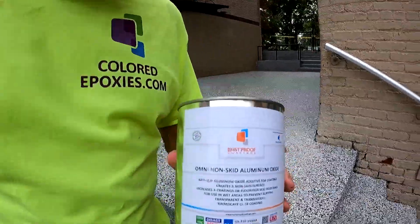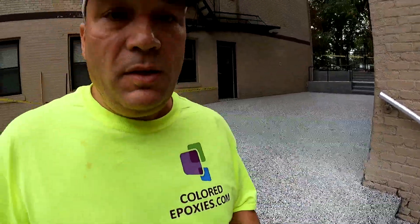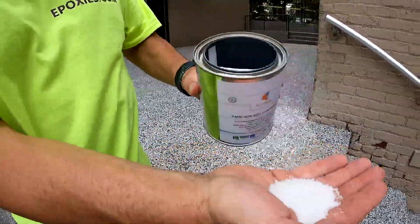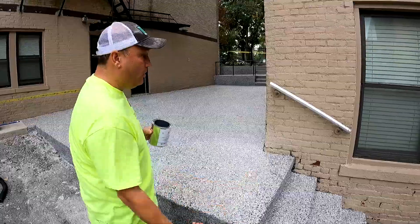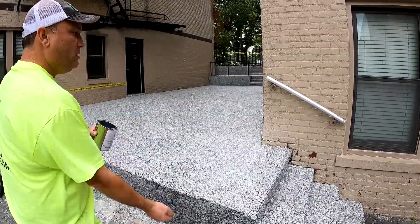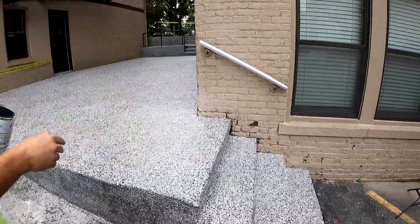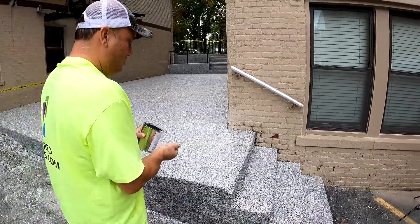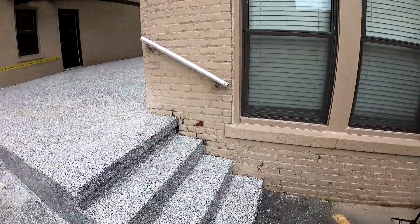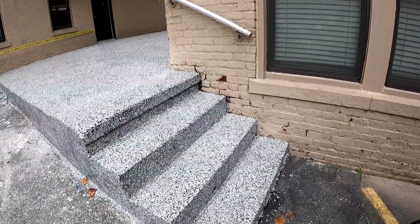We have some Omni non-skid, which is going to give extra skid resistance to the stairs and the patio. We're going to put a little in the palm of our hands and toss it high in the air. We're going to put it on the stairs — get it nice and high, uniformly, and let the wind catch it.